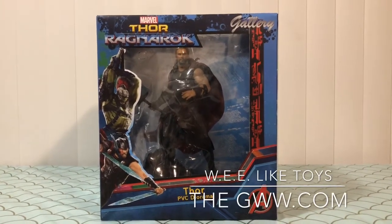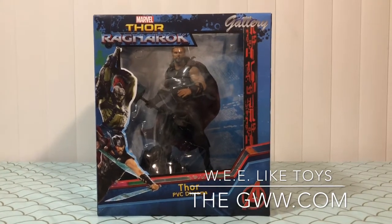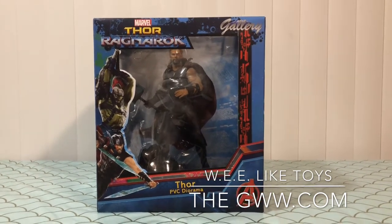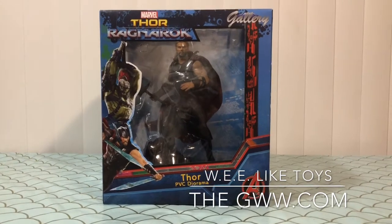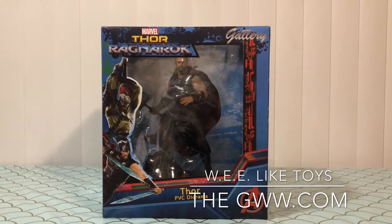Geeks Worldwide, welcome to a long overdue episode of We Like Toys. I'm your host Darth Sparrow, aka Will, and I'm excited to be back with all you beautiful people doing another unboxing video.